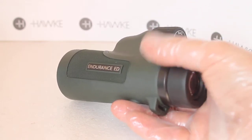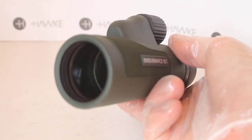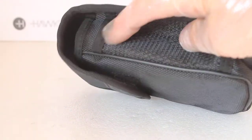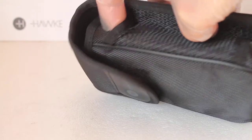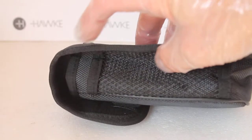The case is a soft nylon one with a belt loop and a velcro fastener. It also has a small pocket where you could put a mini tripod or a pen if you're taking notes.